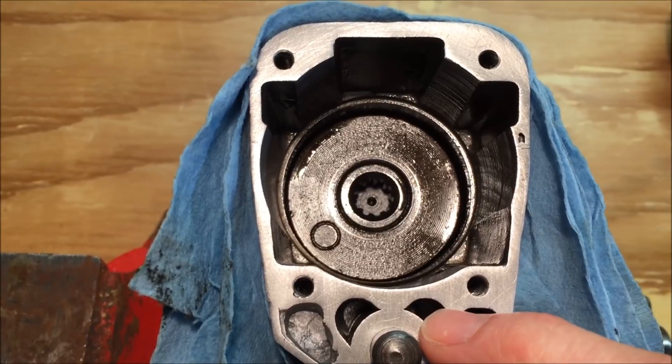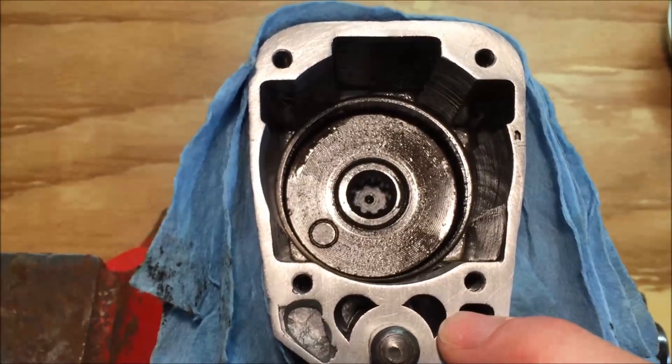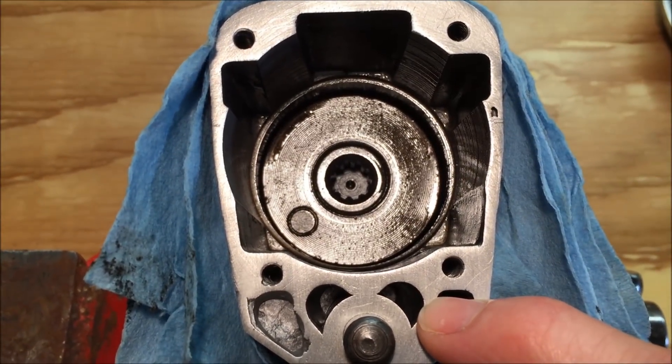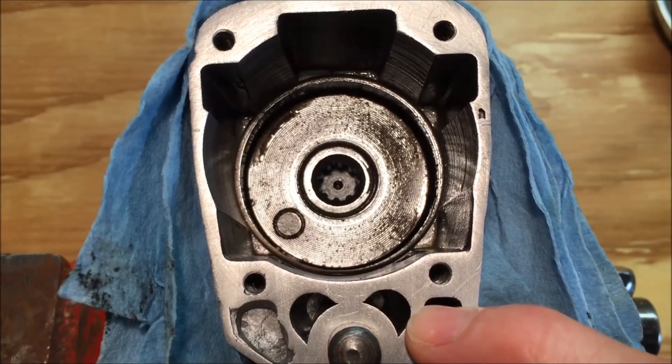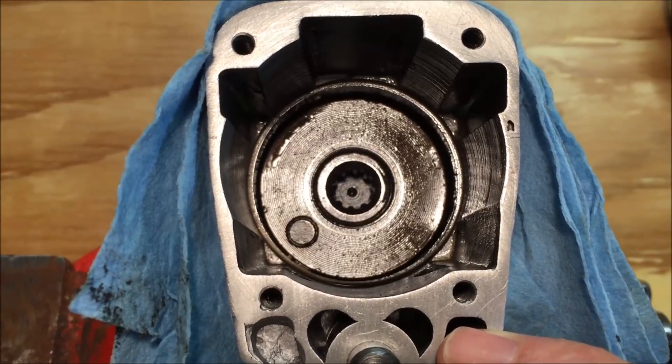This is the port for the reverse, and this is the port for the forward. What I'm most concerned about is the power on the reverse side. I don't want too much on the front, because on smaller bolts and things I don't want to snap things off.